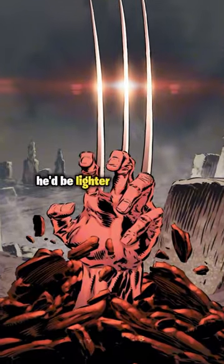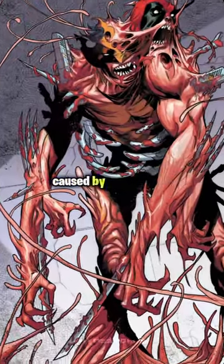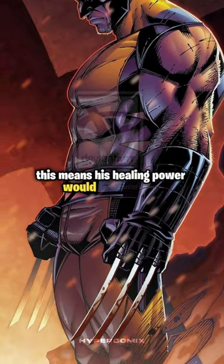Well, first of all, he'd be lighter and more agile. He wouldn't have to deal with the problems caused by Adamantium, like poisoning. This means his healing power would work better.